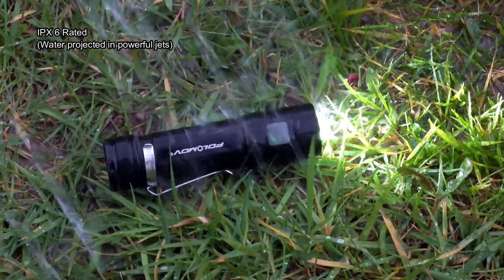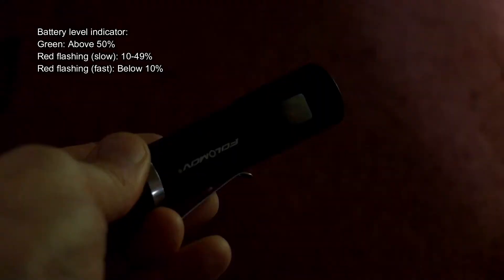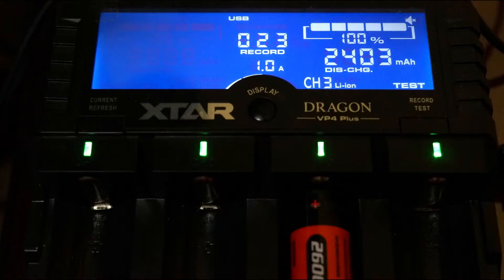The torch is rated to IPX6, so it's not water-submersible — the official test is powerful water jets — but it is water resistant to rain. The battery level indicator shows its status and starts flashing at two speeds when the battery gets very low.